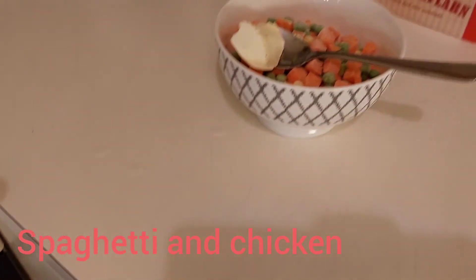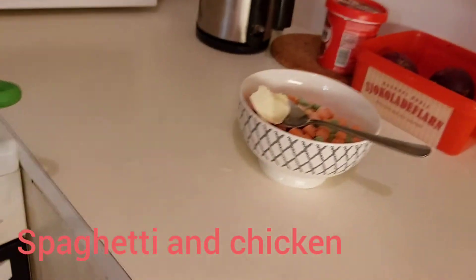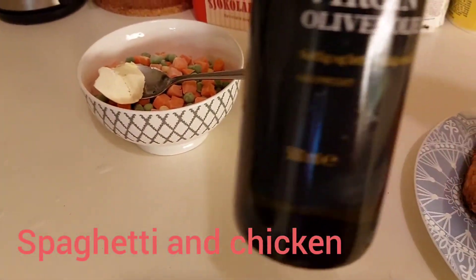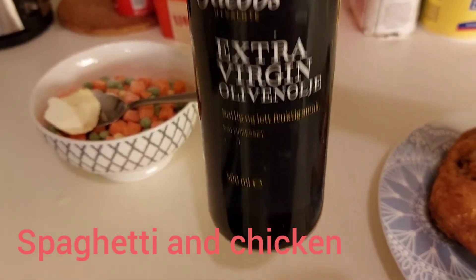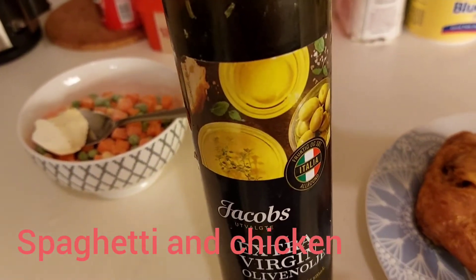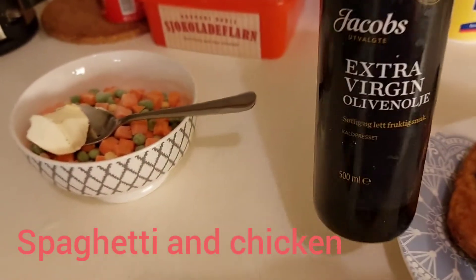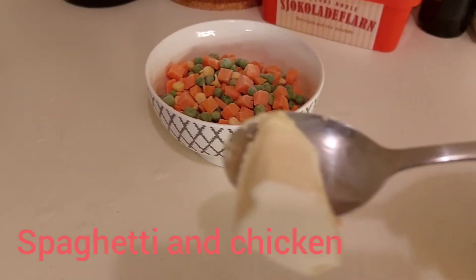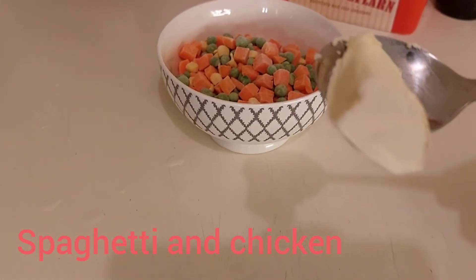It depends — if you have no butter, you can add some virgin olive oil if you have it at home. It is very healthy, but I prefer a little butter because it tastes very good.